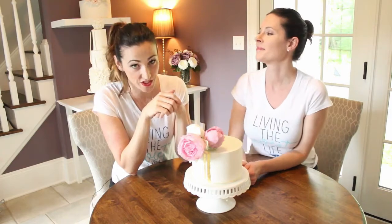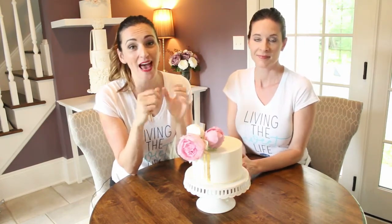Hi, this is Lauren and Gail from Sweet Passion Cakery and in this video we're going to show you some tips and tricks for covering the cake perfectly with fondant.